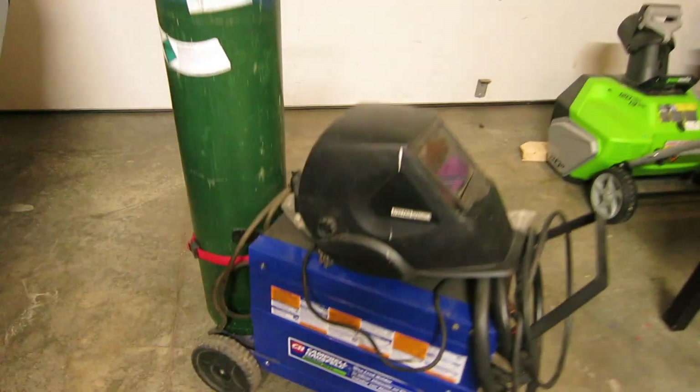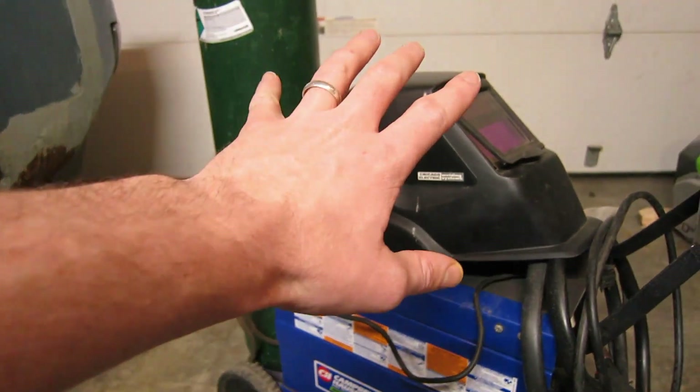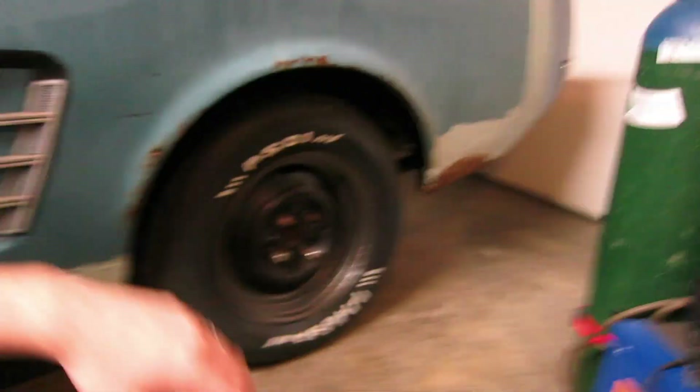All right guys, we're getting there. Got my welding gas, my welder, my helmet. Got to go pick up some wire. This is what I am looking forward to the most on the iron six project. Exciting things are happening.